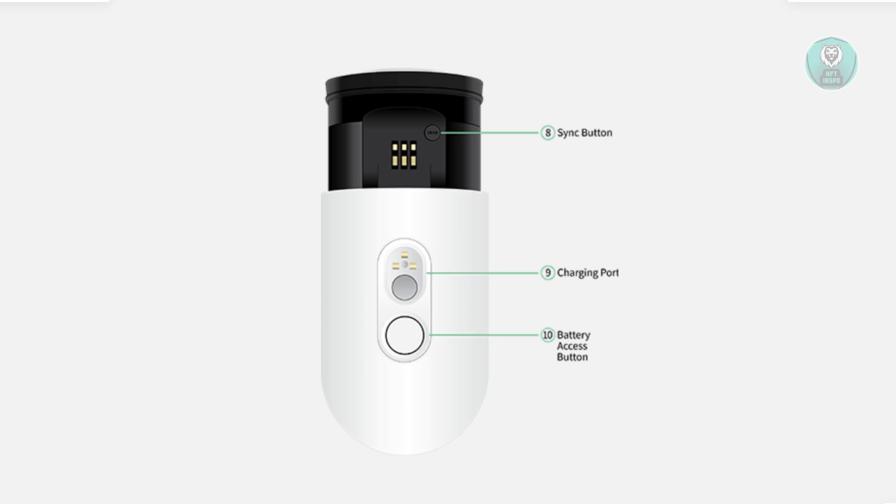Next, you want to verify your camera LED status. If the blue LED is not flashing when you're trying to connect via Bluetooth, you want to press the sync button — this is the sync button here — and try again.